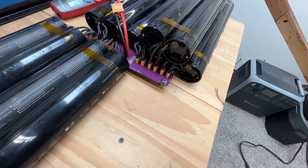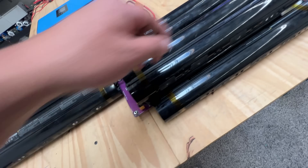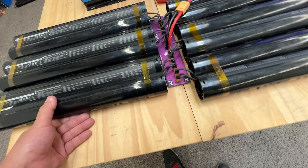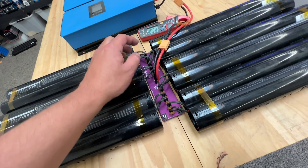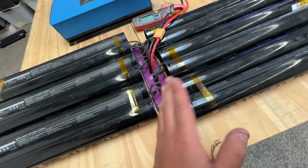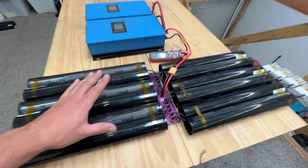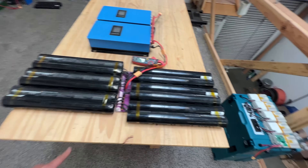Yeah, it's a little bit tight — see how they're stretched out like that? That's the problem with these batteries, they have very short leads. So I am going to design a different version of this PCB board that allows you to put maybe two rows, one on the bottom and one on top, just in case you don't want to spread out this much. But this does work this way.